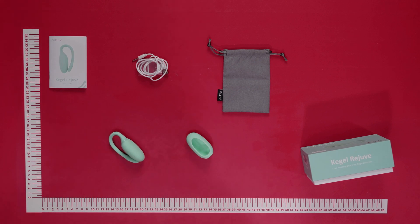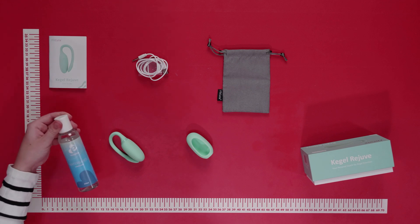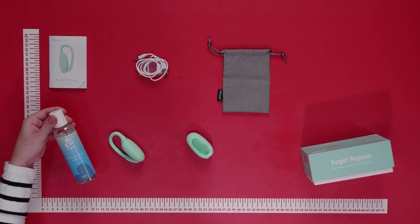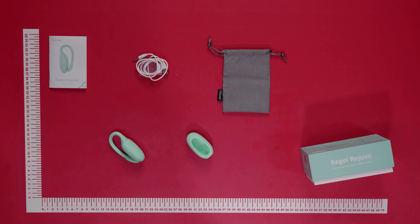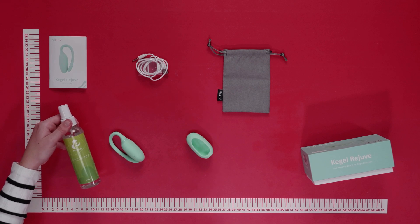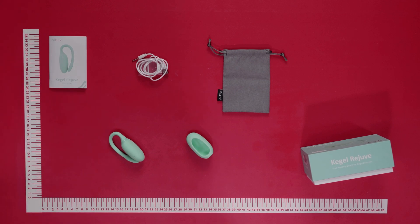Also included is a Kegel Rejuve user guide to help you with your experience, and a luxury toy bag to keep everything discreet and easy to travel with. When using the Kegel Rejuve, we'd recommend applying water-based lubricant to both the toy and the vaginal area for optimal comfort during use.